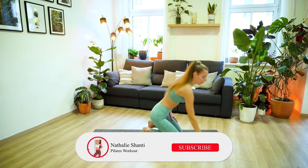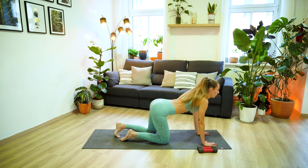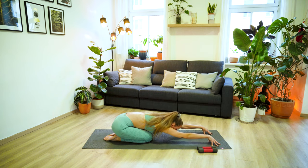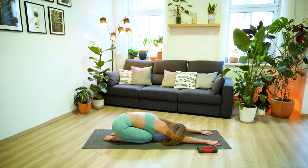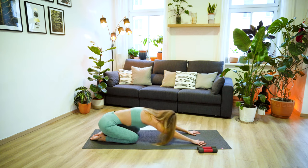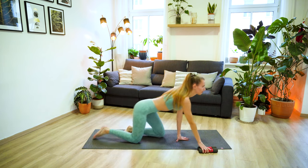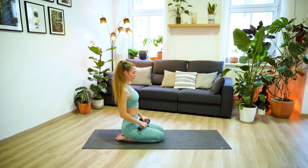Now drop the weight down. We are done with the standing part of the workout. You can take a sip of water here if you need to, or come into a gentle child's pose to take a few deep breaths. Just take a moment here to catch your breath, because you really deserve it. That was a quite intense first part of the workout, I have to admit.